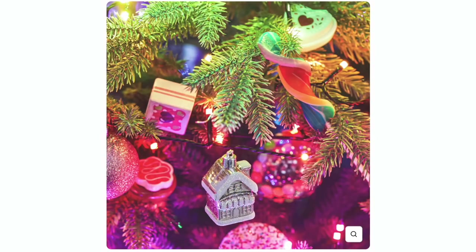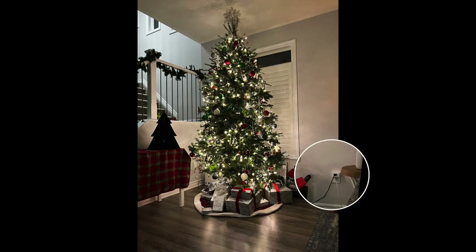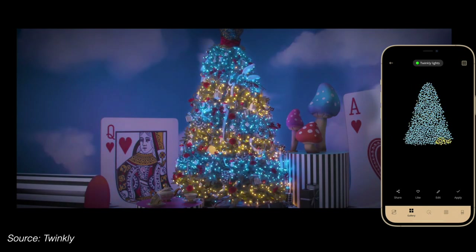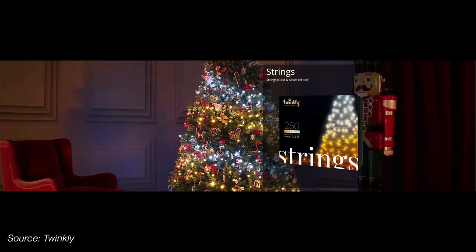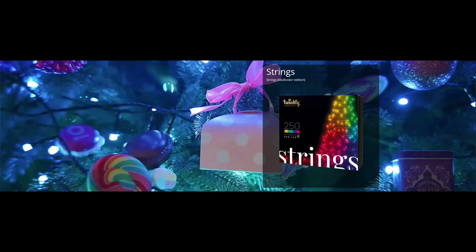The Twinkly lineup includes their super popular string lights, perfect for Christmas trees. I've always used a smart plug for my tree, which is great for turning the lights on and off, but I can't change the color or light temperature between cool and warm. Twinkly gives you the ability to do both while taking it to a whole new level with effects. They have a white ambiance version — their Gold and Silver edition — and an RGB plus W giving you 16 million colors plus warm white, as well as a standard RGB for those that only need color.